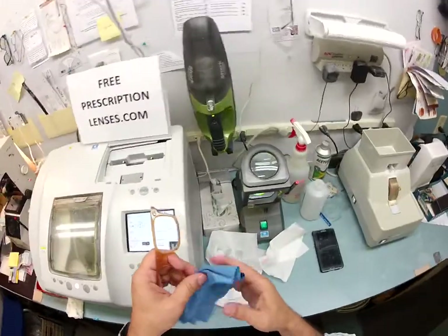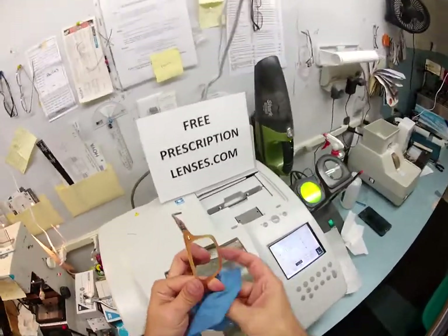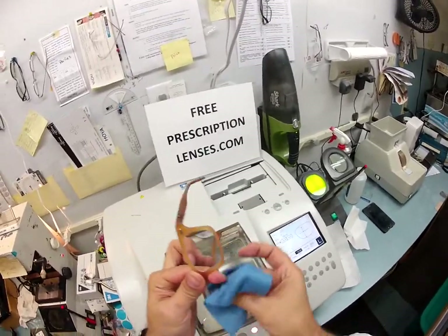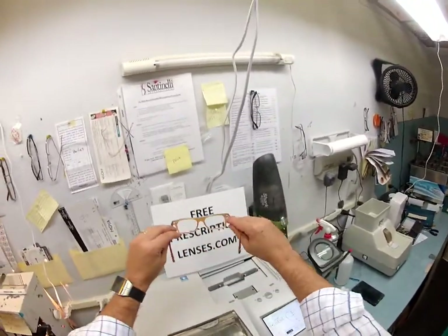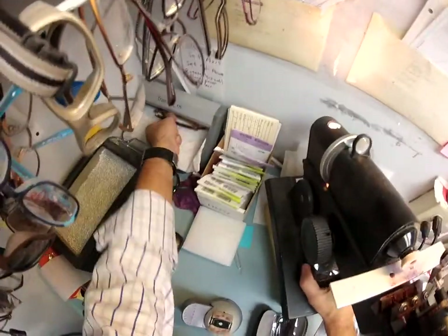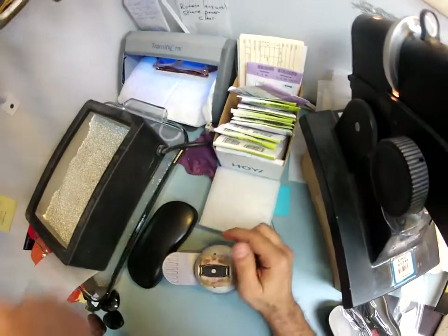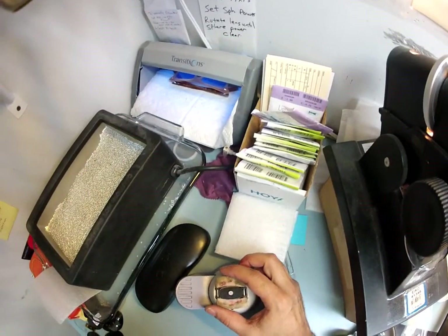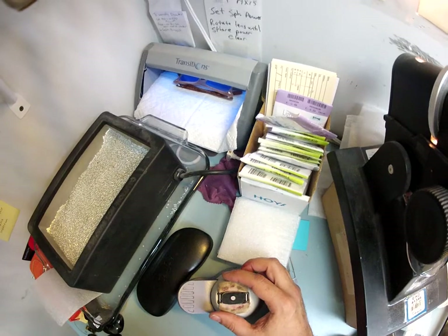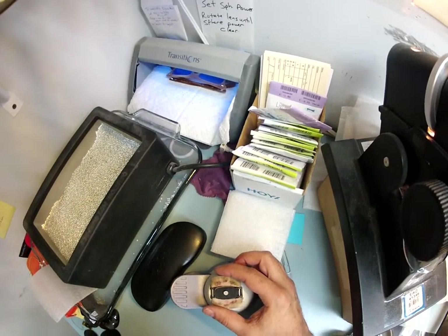Let's go ahead and activate them — meaning let's turn them dark. These are the new Transitions 7, by the way. These are your lenses, which are virtually clear indoors. I'm going to put them under a very strong ultraviolet light in my little Transitions box and hit the button. All Transitions lenses will turn dark on day one; give them two weeks and they can continue to darken every day for the first two weeks until they reach their final setting. It takes about 30 to 45 seconds to turn dark for the first time.